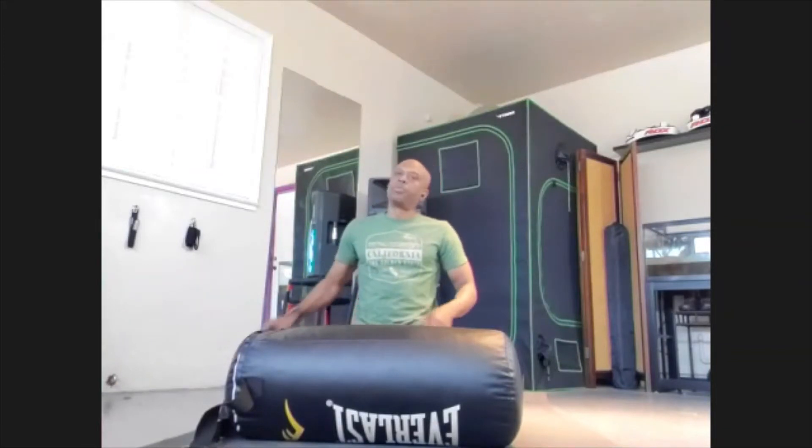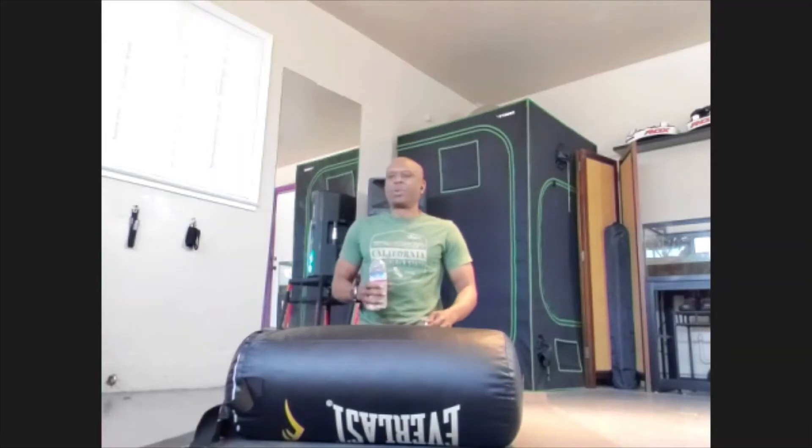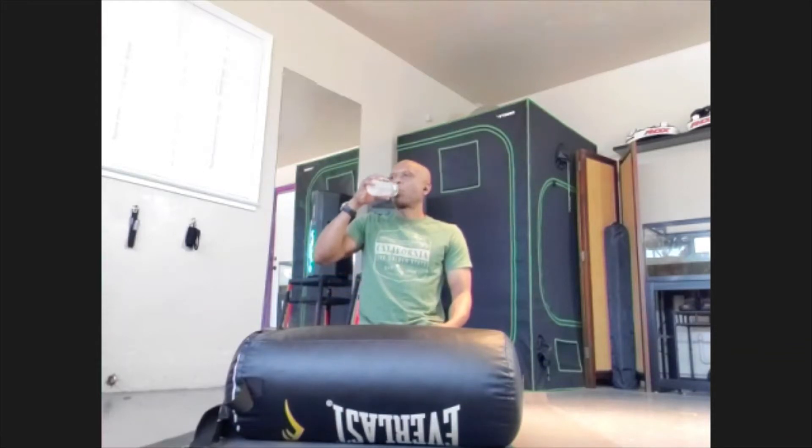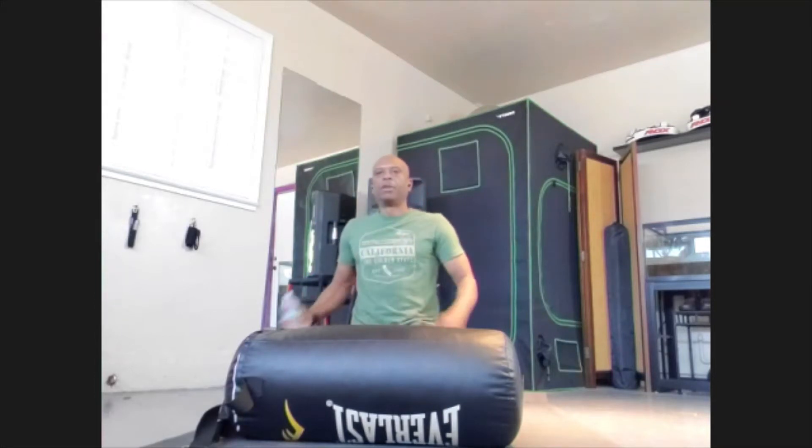I woke up this morning — beautiful morning. I actually woke up a few times, around 3, 4, maybe 5, and then around 8. Both times I got up, no problem with my back or knees. The tendons give you a quick result, so I'm feeling awesome already.